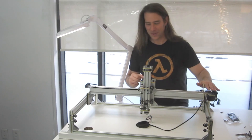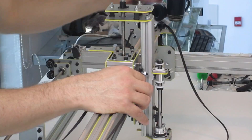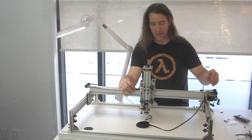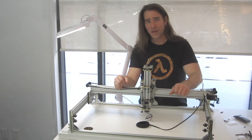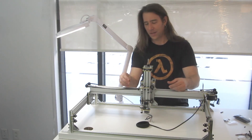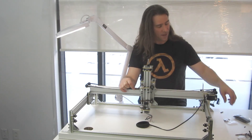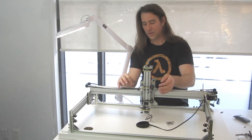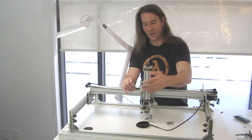Time to belt these motors. The website has a technique where you're basically using zip ties and it seems to work fine, but a little bit of cruising on the forum basically said maybe not. If you use these clamps instead, it's safer and easier. So I got a little bunch of these and I'm going to do all the belting right now.